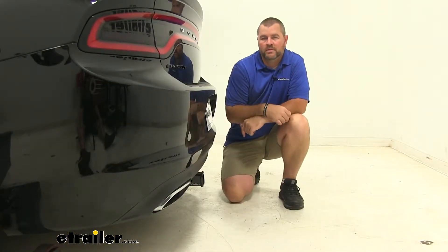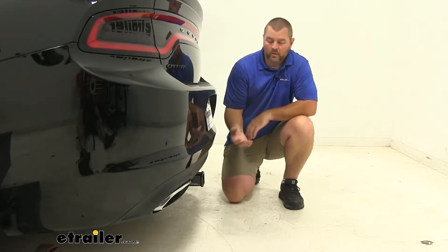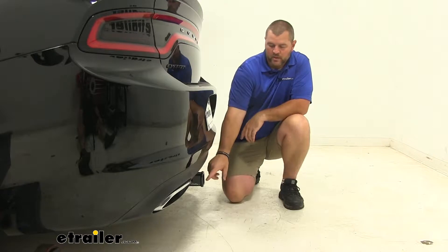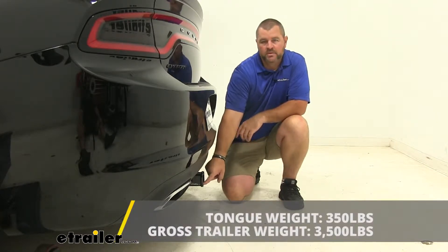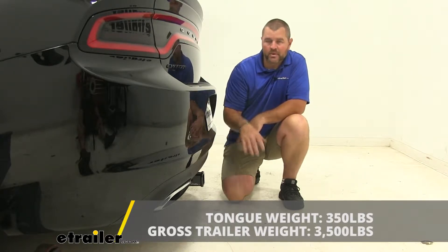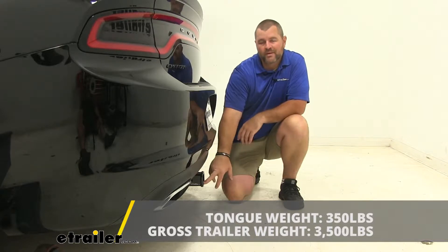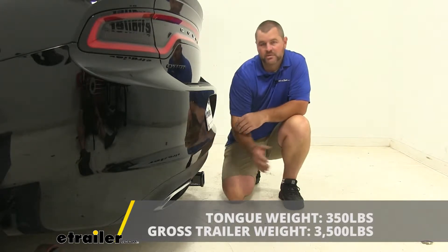When adding any hitch mount accessories to your vehicle or to the hitch, you want to make sure you're not exceeding the weight capacities. We're going to have a 350 pound max tongue weight, which is the downward pressure on the inside of the receiver tube — so whether it's a cargo carrier or bike rack, you want to make sure you're not exceeding that downward pressure. We're going to have a 3,500 pound max trailer weight, which is the trailer plus the load included. That's how much the hitch can pull.